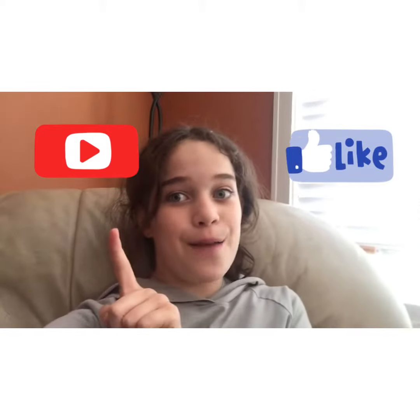Thank you guys so much for watching! Please like and subscribe, watch another one of my videos, and I hope that this recipe was useful. Bye guys!